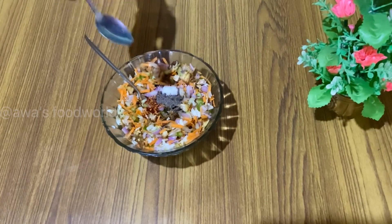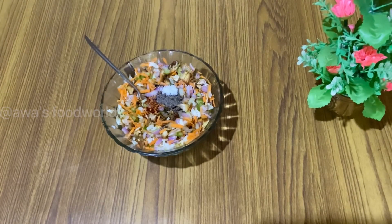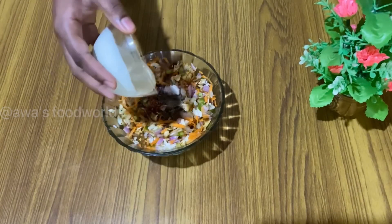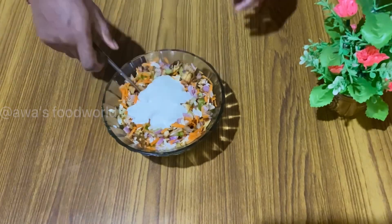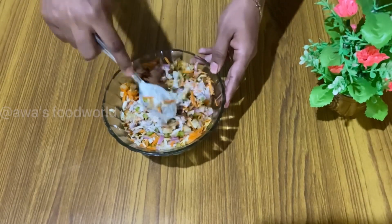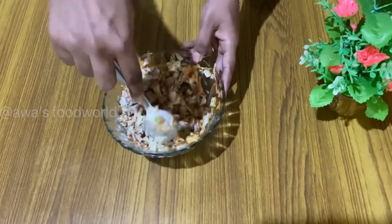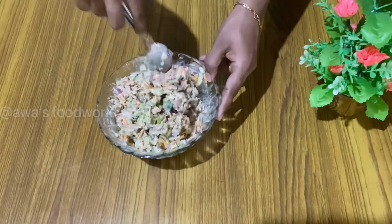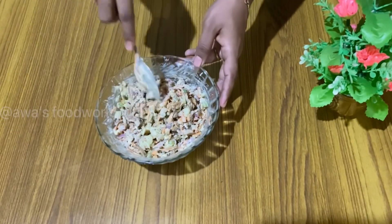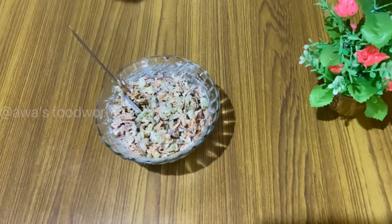Mix the meat for this dough. I will add 3 tablespoons of mayonnaise here and mix it all together.